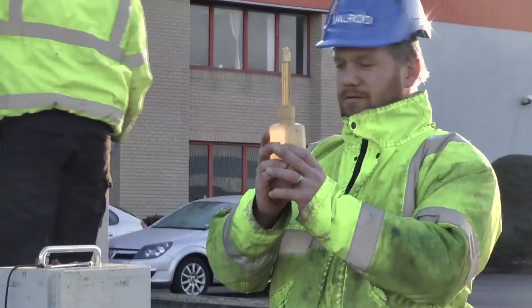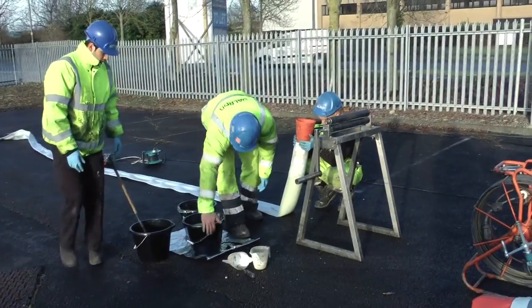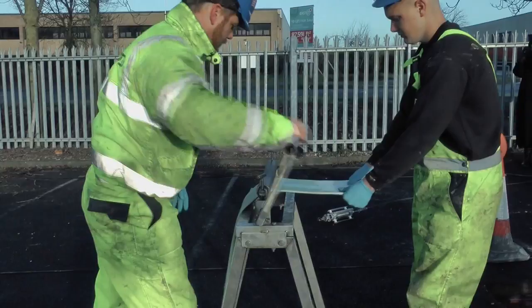The liner consists of an inner felt layer with a reinforced plastic outer coating. A resin is poured into the liner and forced through the entire length via a mangle system.